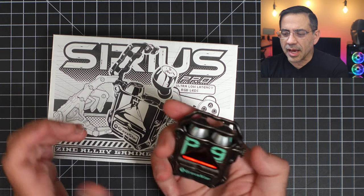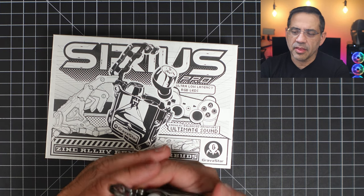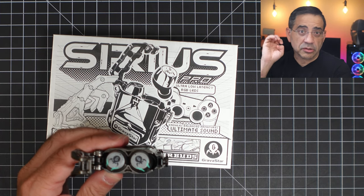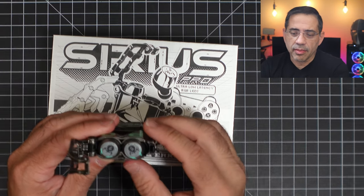Besides the USB-C on the bottom, to open the case you press the button on the side and they pop open. As soon as you open them up, you'll hear this audio — like machinery turning on — which is really cool. And they will light up.